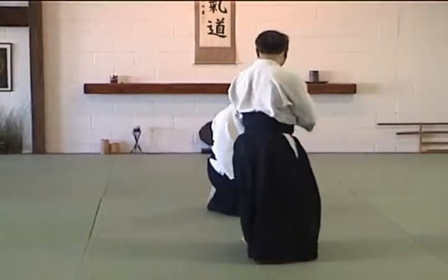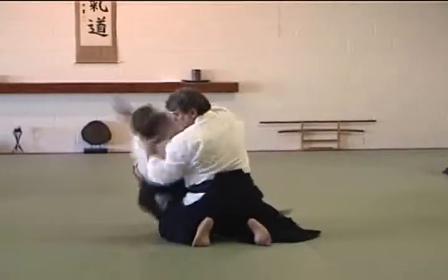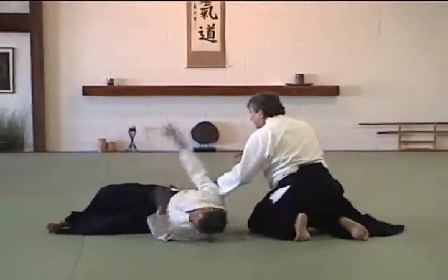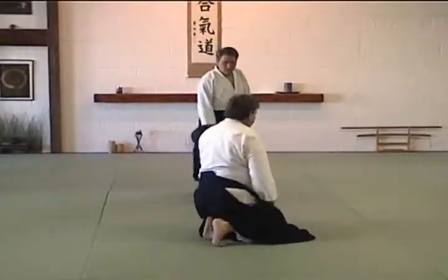Okay, so now it's going to be a Shomenuchi, right? Essentially take what you did in Swariwaza and cut them down into your world.